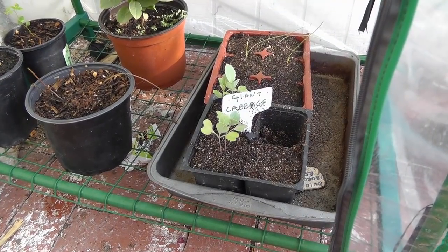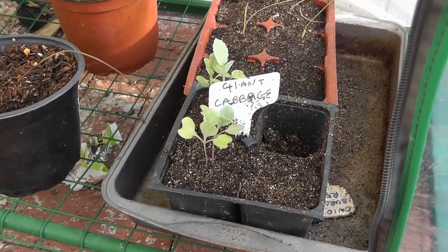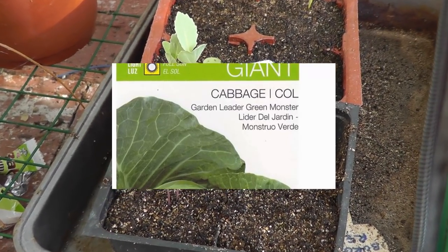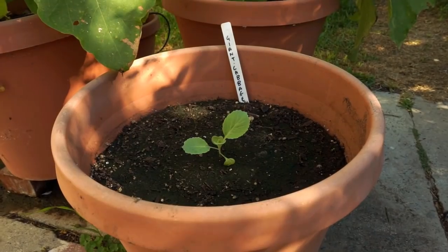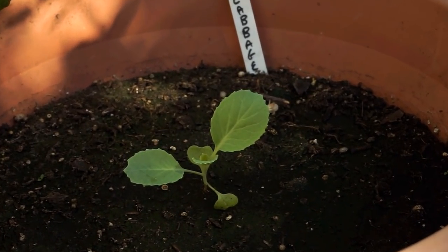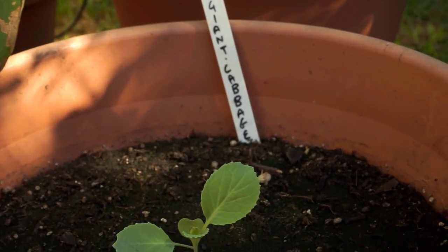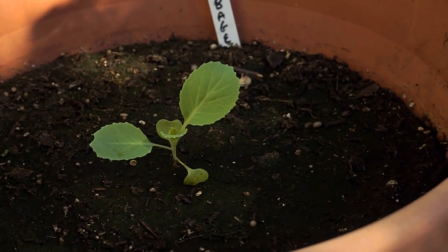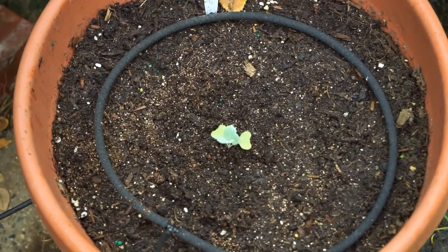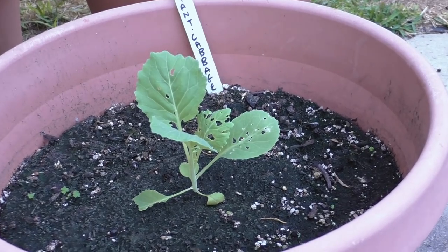There's another variety called the giant cabbage, and I have done a video on this variety in one of my earlier videos which you can see by clicking on the screen link. Even for this giant cabbage variety I'm growing only one cabbage plant per 16-inch container and it grows pretty fast as well. The giant cabbage is just like other cabbage varieties, however the heads that it forms are much wider and larger compared to regular cabbage varieties.